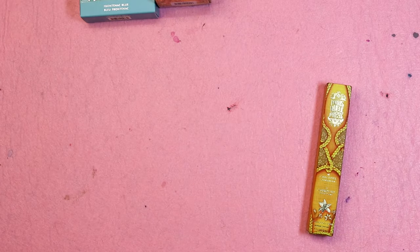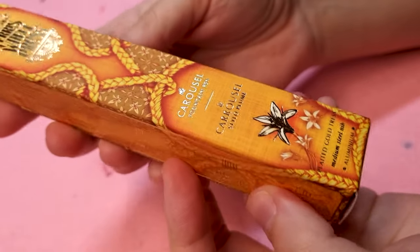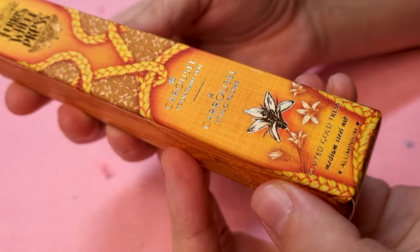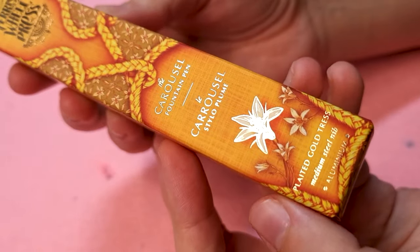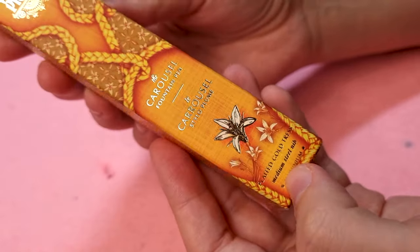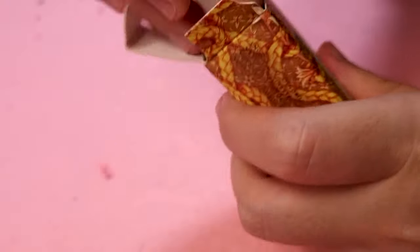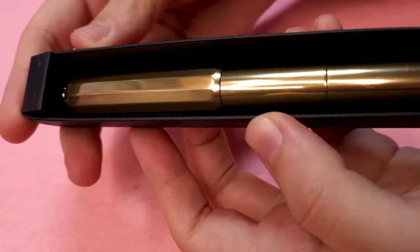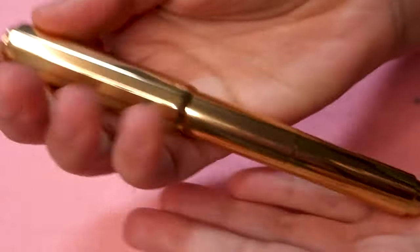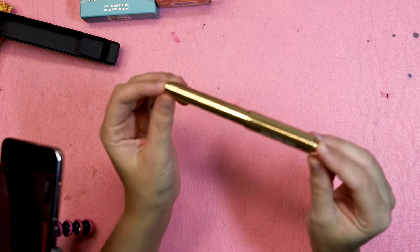I think we're going to look at the pen first. So here we have the Carousel Fountain Pen for this collection — the Plated Gold Tress — and it's a medium steel nib. This is their aluminium pen, which I totally adore. I just really like the aluminium ones; they are my favorite. They are a bit more heavy, which makes them feel nicer, and it's so pretty — it's like a pale gold, super gorgeous pen.